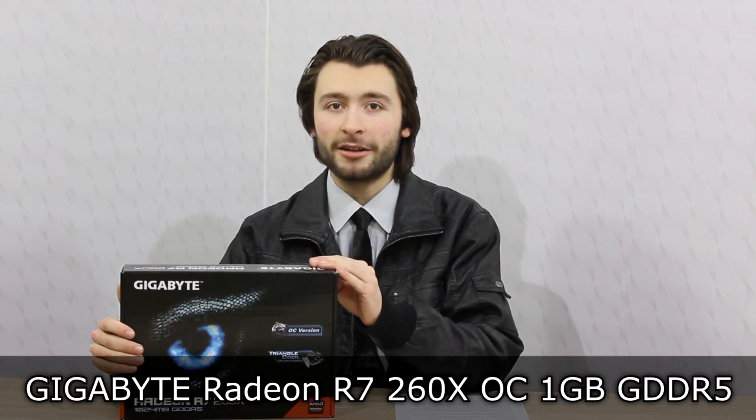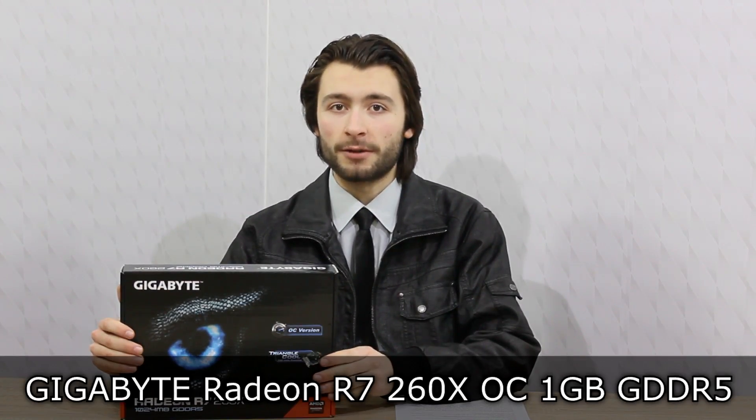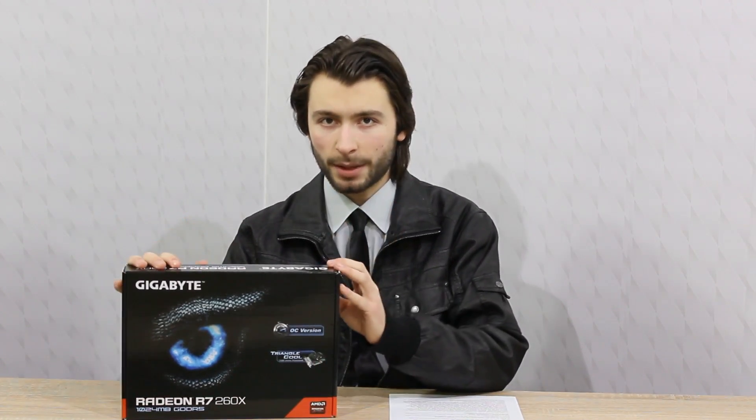Welcome to the Niklas 11x12 technology. Today we're looking at the Gigabyte Radeon R7-260X OC 1GB GDDR5 AMD graphics card. Some of you might remember me reviewing the R7-260X from MSI. Well, this time we're looking at the Gigabyte version.